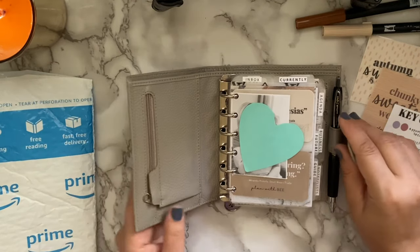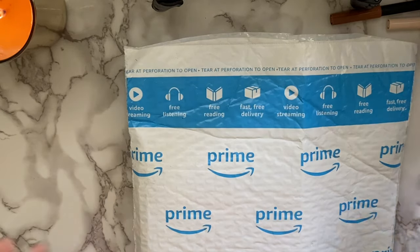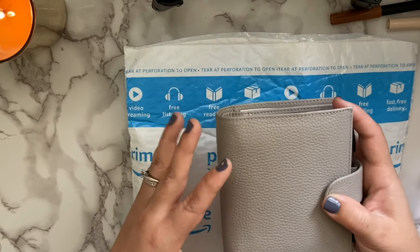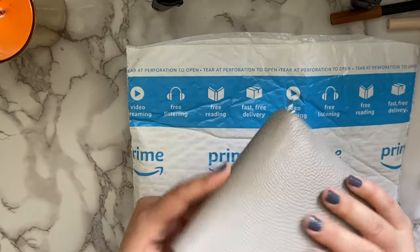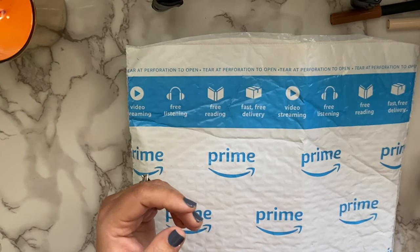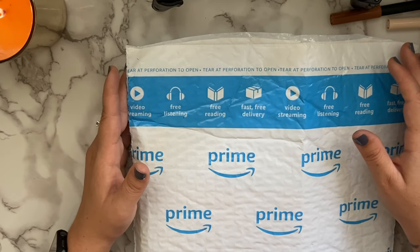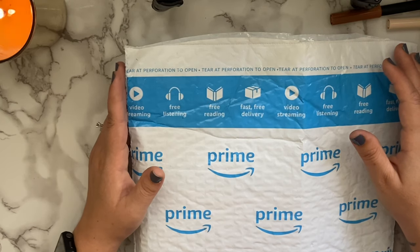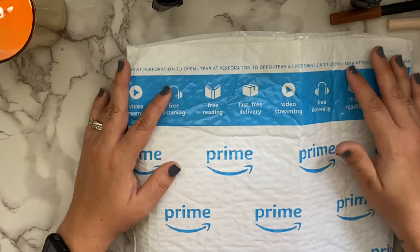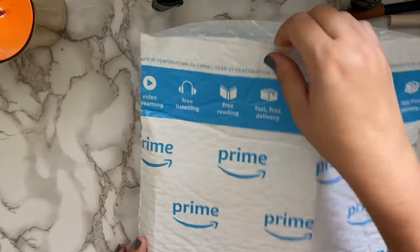Now we're going to head into the unboxing of my newest Moterm pocket planner! I already have a Moterm pocket planner in light gray, which I love — it has a warm taupey undertone. But I also wanted the black because I've owned black Moterms in other sizes before. When I saw they restocked the black pocket size, I had to get it. For anyone who hasn't had a Moterm planner, I'm going to go through why I love them and the great quality.